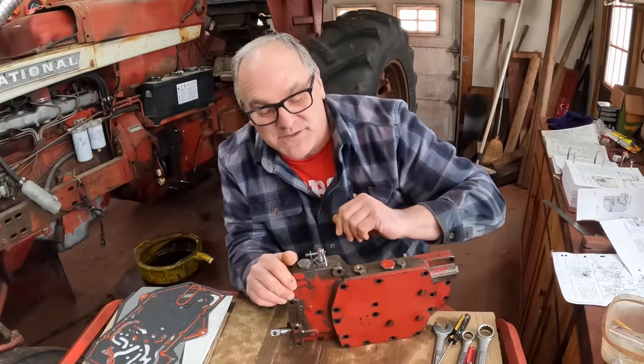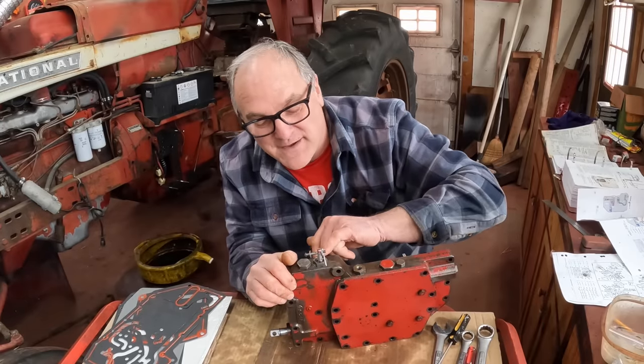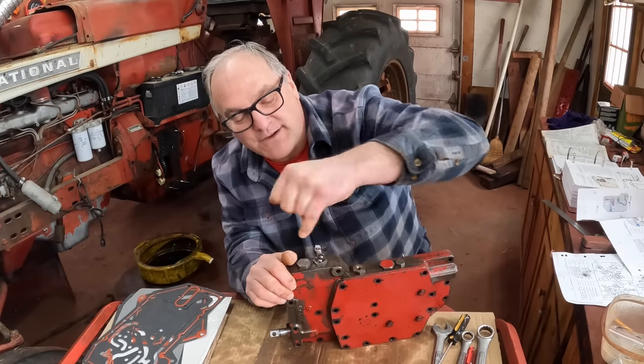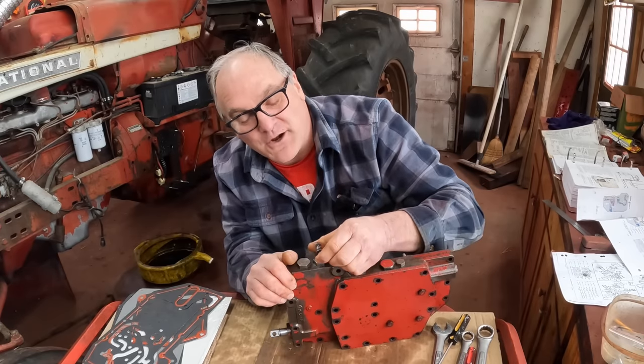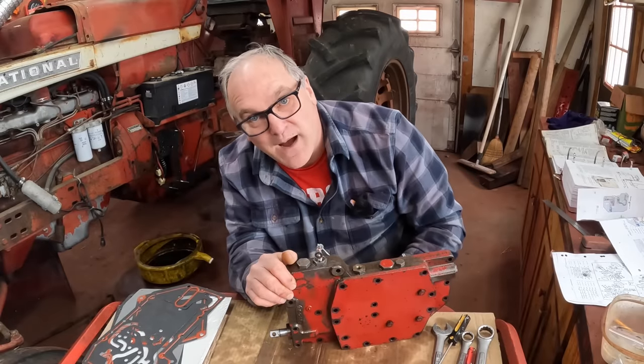Here's an example of a screw-up I already had that, fortunately, I recognized in time and went back and fixed. A sharp viewer on the first assembly video noted there's a seal that goes in this clutch dump valve — not an O-ring. And lo and behold, when I looked closely, yep, there was a seal in there. I went and swapped it out.